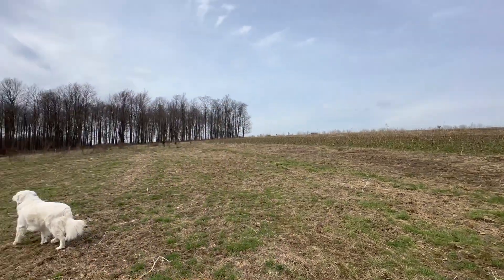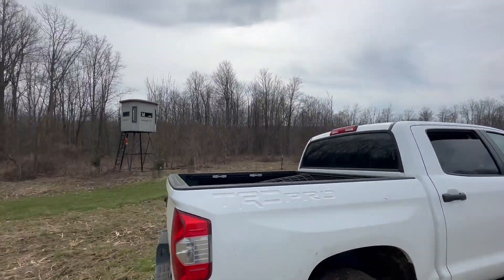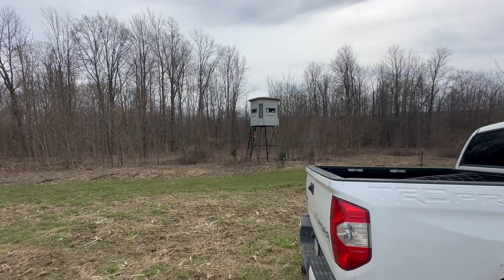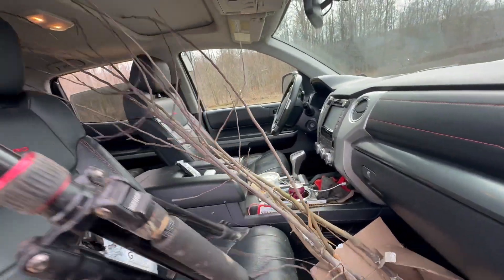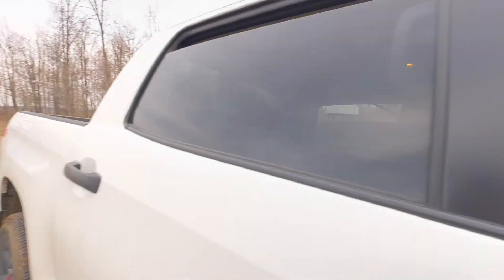We're just going to plant them in various spots here, close to the hunting blind. Get this set up and we'll get those planted.